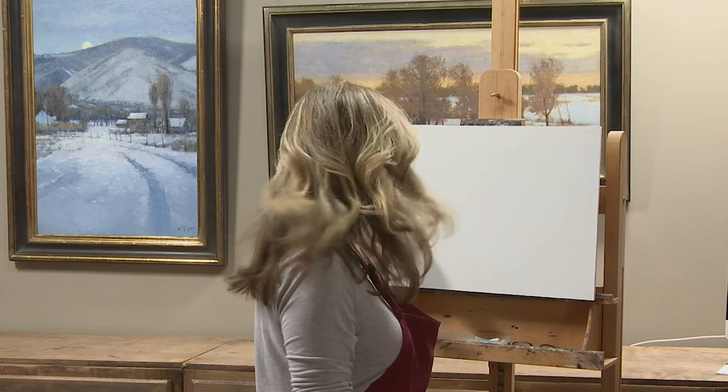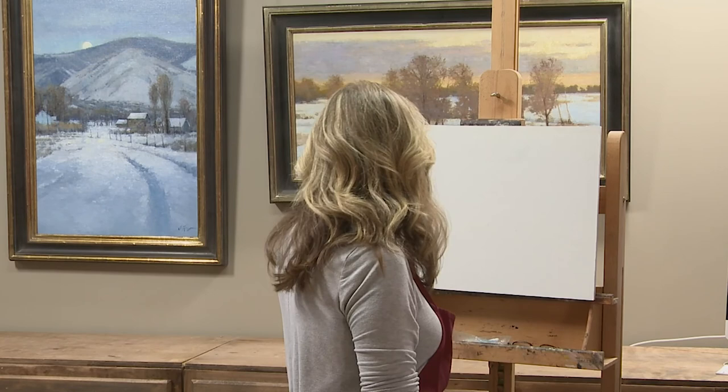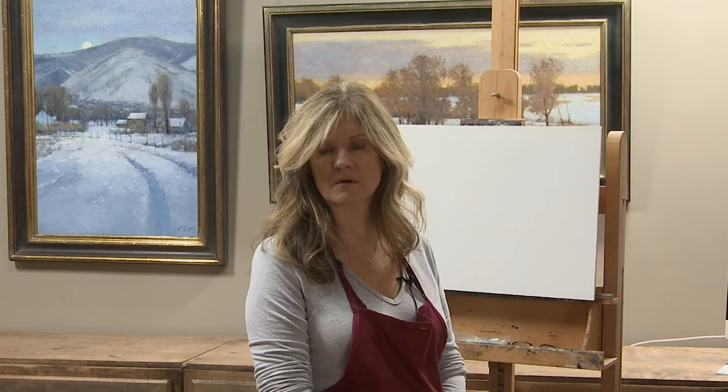The canvas that I use is Klassen 66 single oil primed linen mounted to Gator board using Laminol as the adhesive. It's heat activated and very archival. I like a little tooth to my canvas, not something that's too smooth, as most landscape artists do. My husband makes them for me. You can purchase them through NewTraditionPanels.com, or Raymar, or Source Tech — there are a few different companies that make them. I just kind of like starting from the beginning to the end.